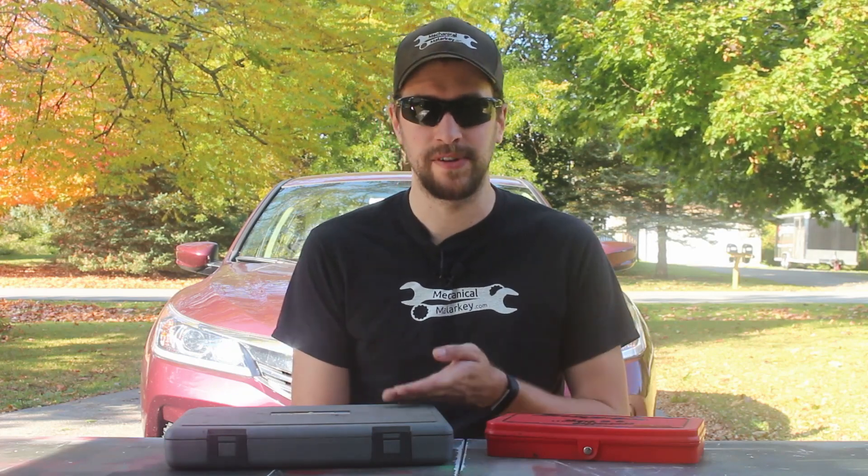Hey everybody, this is Dan from Mechanical Malarkey. Today I'm going to be talking about taps and dies and thread chasers — what they're for and the differences between them.